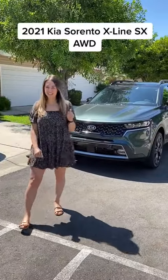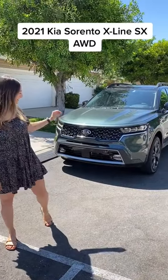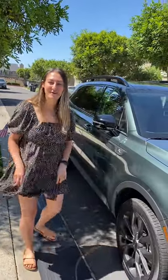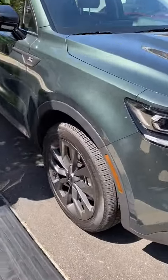Hey Mamas! Today we have the Kia Sorento X-Line SX all-wheel drive. This is my favorite color combo on the Kia Sorento — the Aruba green. Aruba, Jamaica. And these gunmetal gray wheels.